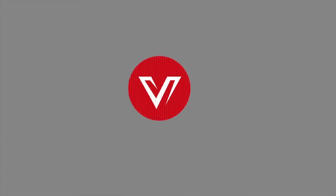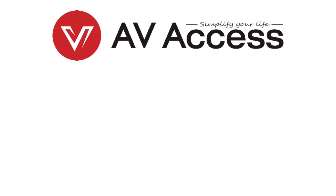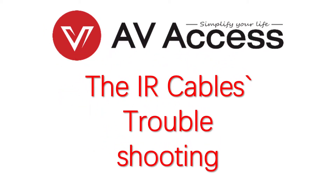Hi everyone, thank you for using AV Access product. We know that some of you may have an issue using the IR cables that come with the HDMI extenders, so we made a video for you hoping you could have a working IR after watching it.